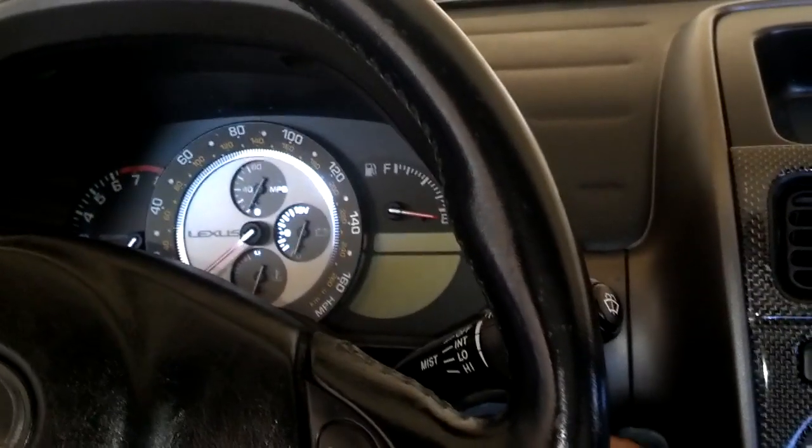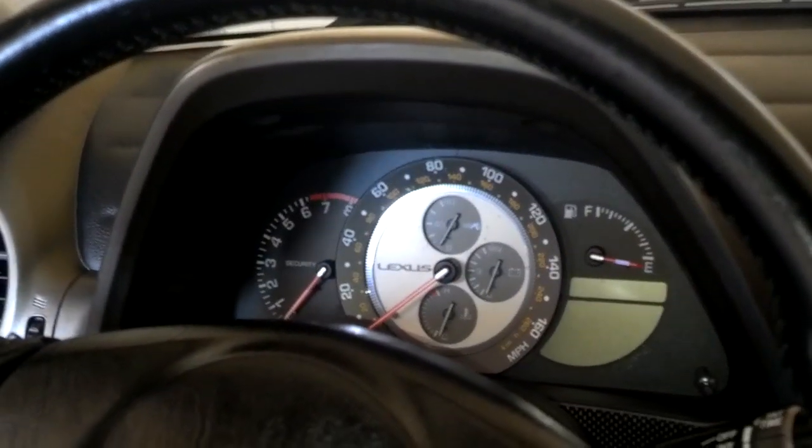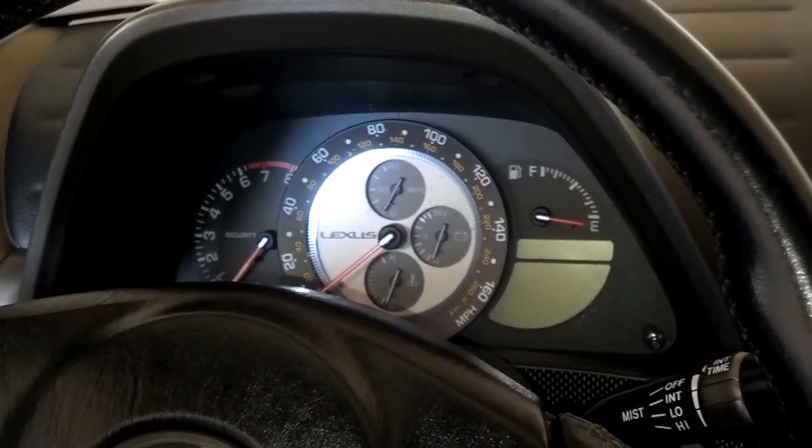I put the key in the car, turned the key, and I get no warning lights in the dash and no crank — no crank, no click, nothing. So the battery's probably extremely drained.